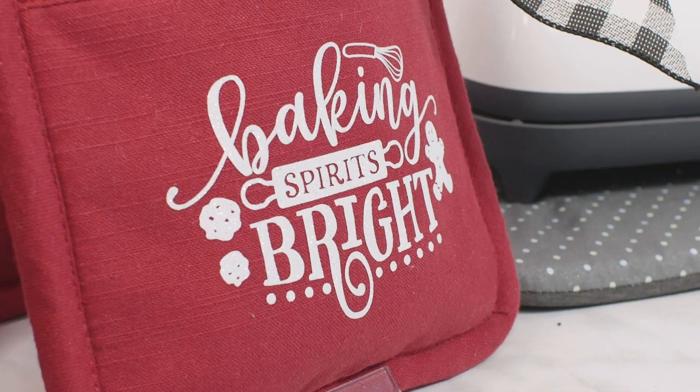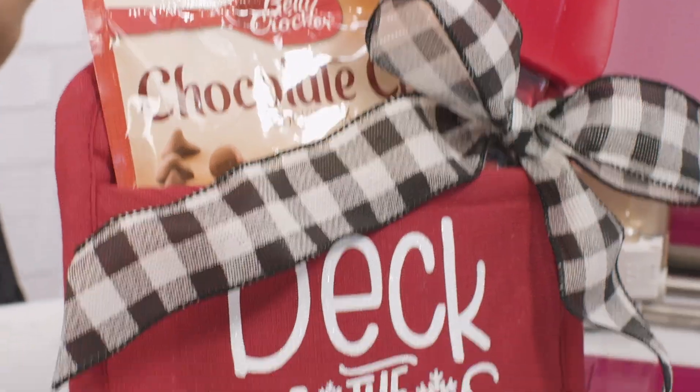Today we are going to be making these adorable DIY holiday potholder gift sets with the Cricut Explore Air 2. First off, I wanted to thank Cricut for sponsoring this video. All of the supplies I'm using today can be found online at Cricut.com or in any craft store that carries Cricut supplies. When I first got my Cricut Explore Air 2, I was blown away with all the adorable crafting projects I could make. I am always looking for new ways to personalize holiday presents for my friends and my family.